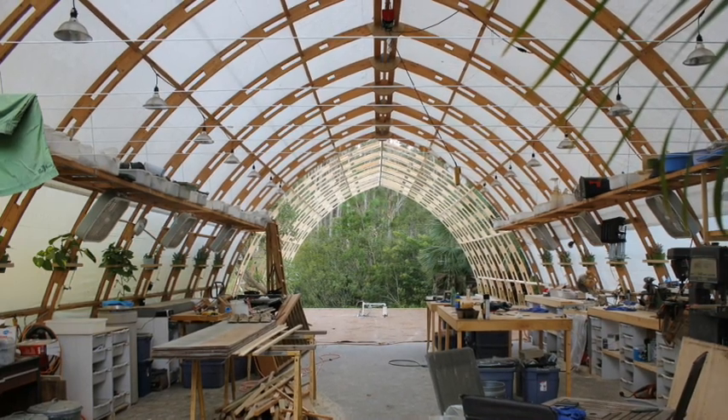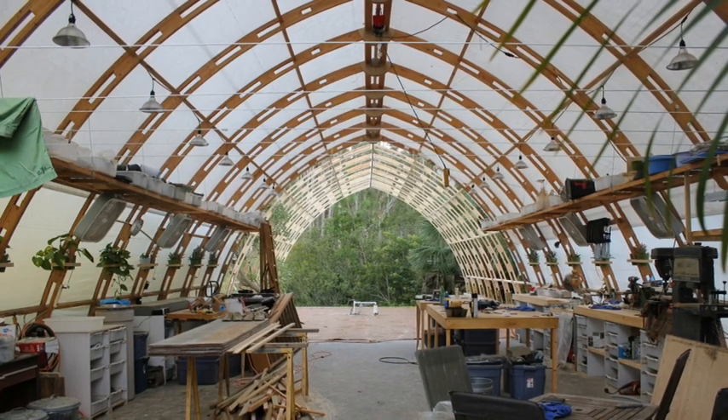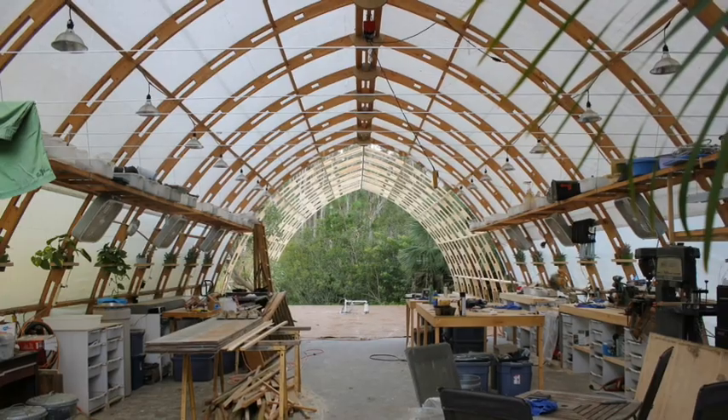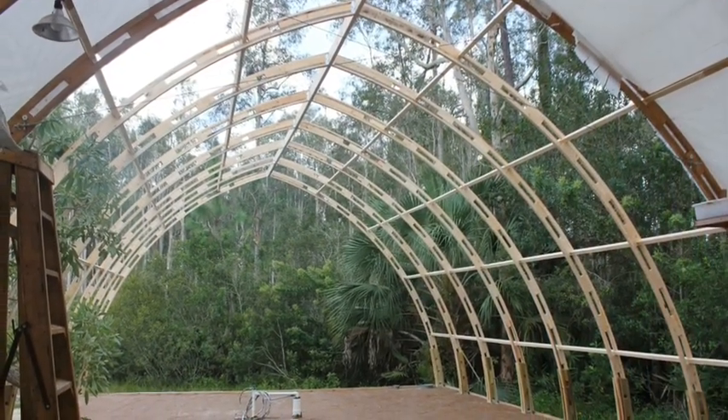Today I'm going to show you how to build this style arch greenhouse. This greenhouse is 24 feet across on the floor, 14 feet tall, and has a 16-foot radius arch.